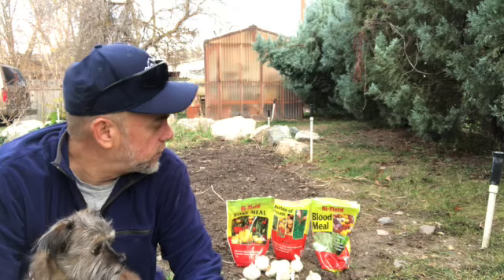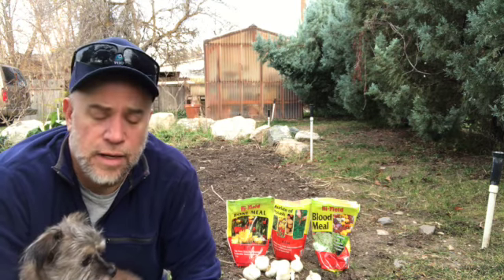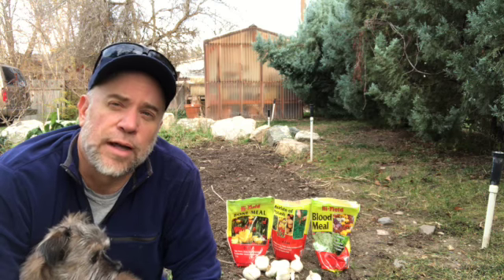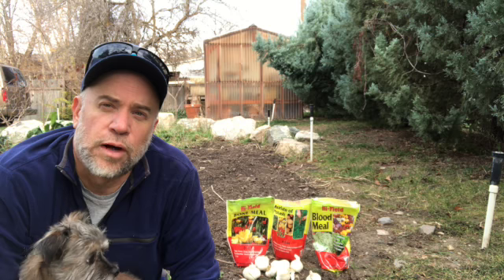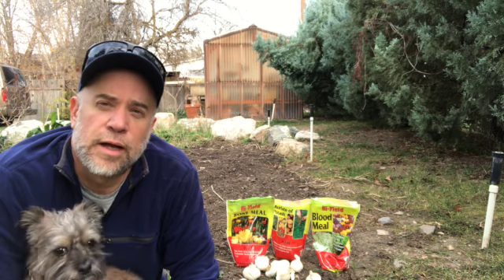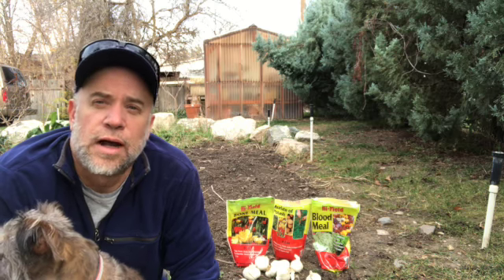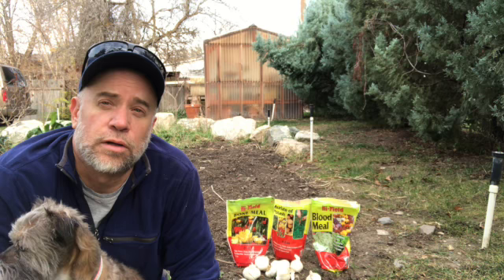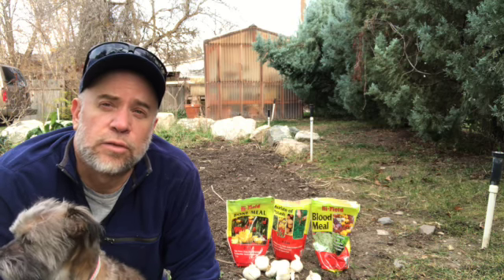I'll amend the soil — I've got the amendments here that I've shown before, so I'm not going to go into all that today. I'm just going to do a little bit of a time lapse for the video since I've already explained the garlic planting process before. Garlic at my home does better in raised beds, but I'm going to plant it in the ground here at the Project Garden to see how it does. I assume it'll be just fine because the soil is a bit richer and it gets more sun.